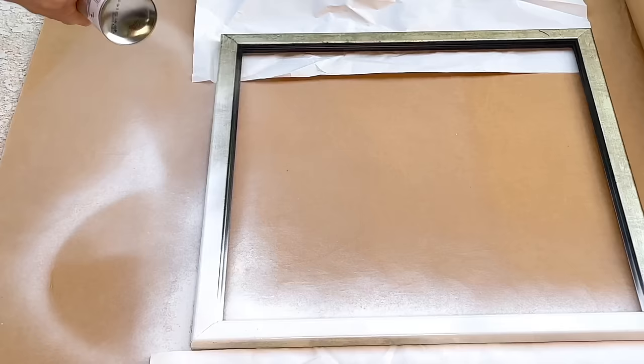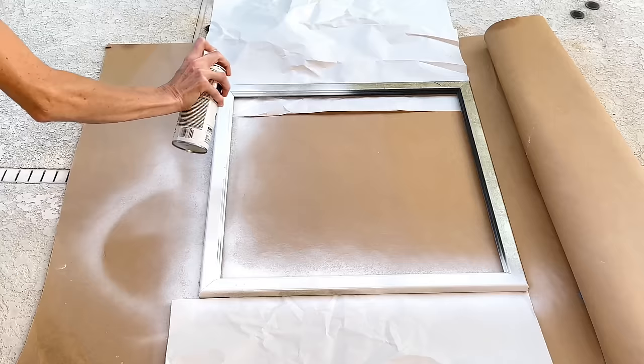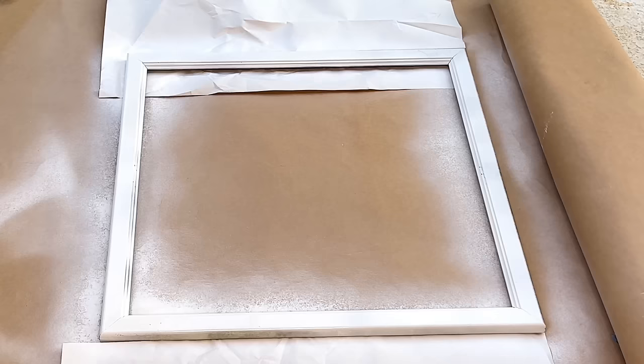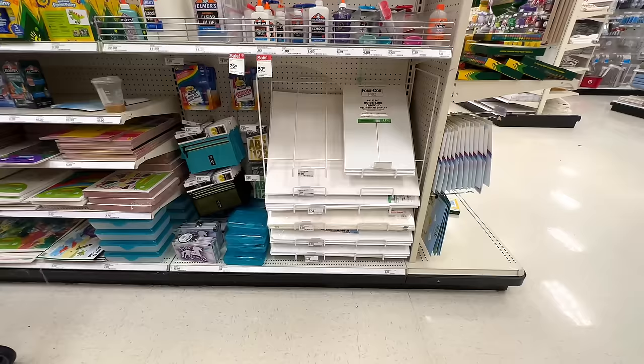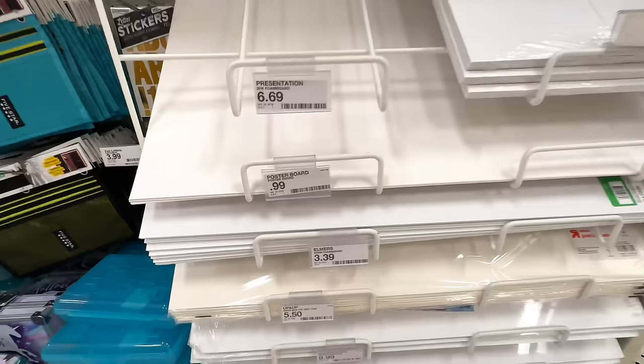Once completely coated in paint, I let it dry for two hours. While the paint dries, we'll get started on our palm leaf, which we're making out of poster board from Target — only 99 cents, cheaper than the Dollar Tree. I'm going to cut strips from the poster board, so I used my self-healing mat, placed the poster board over it, and used a pencil and ruler to mark out one-and-a-half-inch-wide segments.